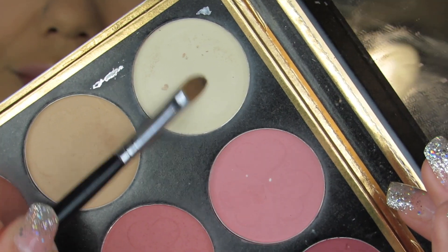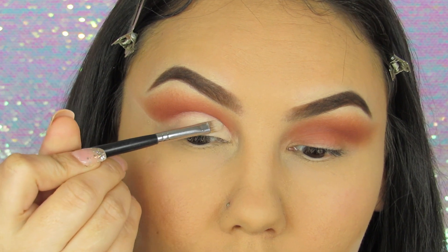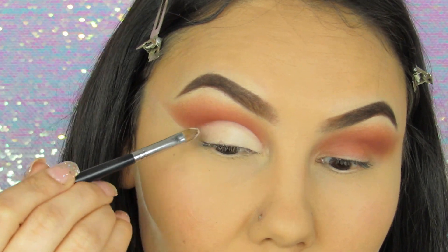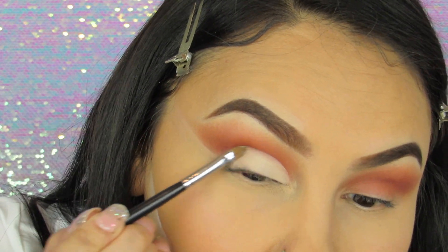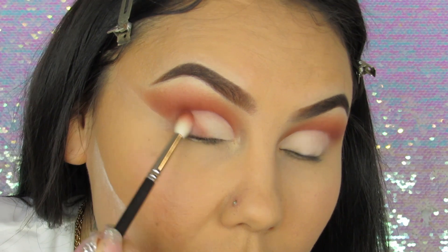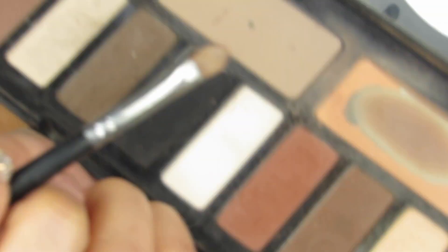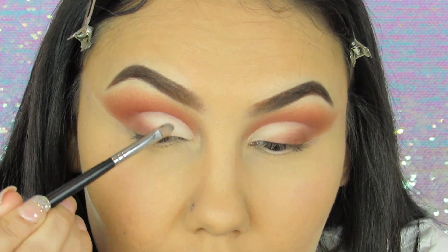To set that cut crease, I'm going to use a really light white shadow from the same palette, but I'm also going to go in with the Kat Von D Shade and Light Palette — that white shadow just to brighten up that area a little bit more. Here I'm using the same brown shadow, the first one that I used, and I'm going to blend it into the center of my eyeball. Then with the white shadow from the Kat Von D Shade and Light Palette, I'm just going to line up that area.